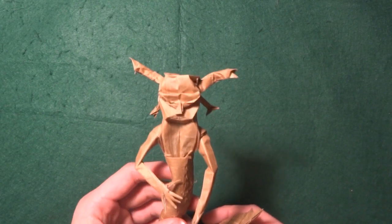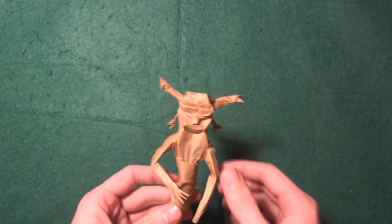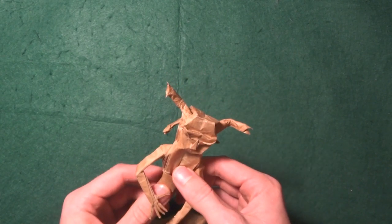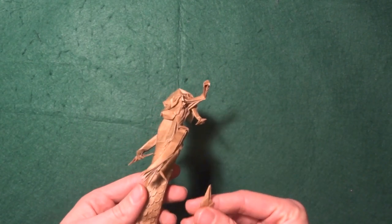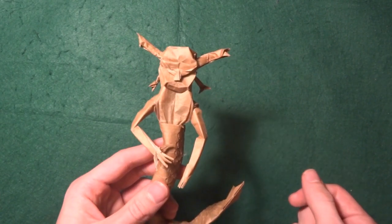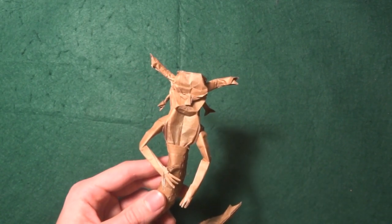Overall I like it. Please let me know what you guys think, and write down in the comments if you want to see a tutorial for this origami — I would be happy to do one. That's it for this small video, I'll see you next time, bye!